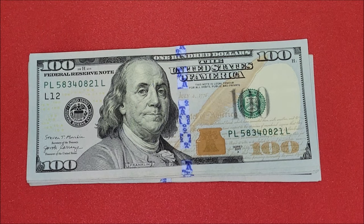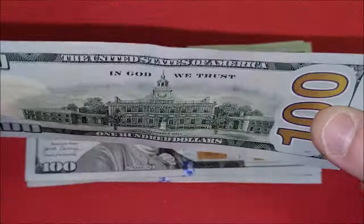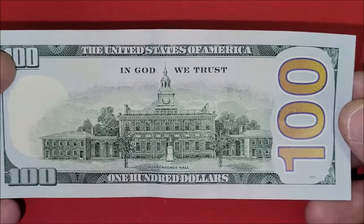On to the next one - 2017A, so a newer one, only five or six years old, relatively new. Same deal, this one's in a lot better condition - it's like crisp, which is always good. Nice depiction of Independence Hall on the back.